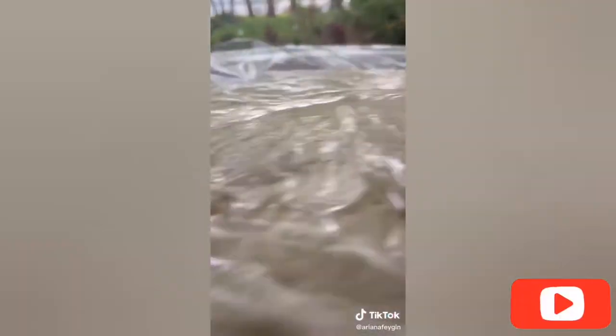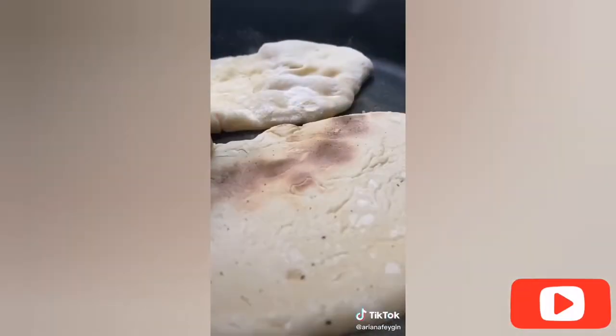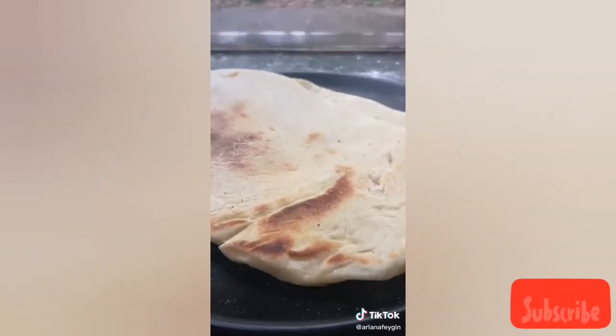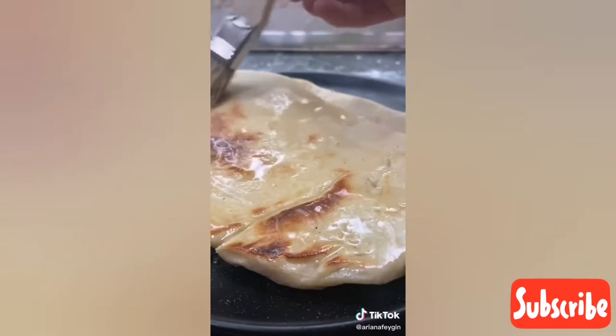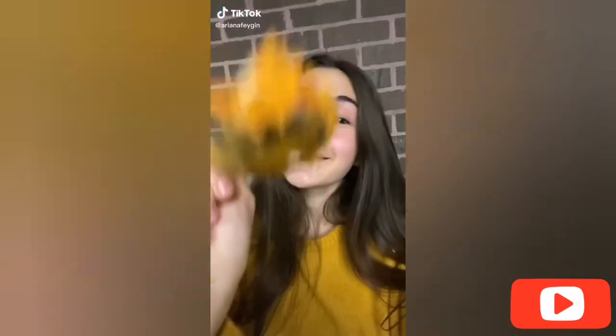Set your dough back into the bowl, cover with plastic wrap, and put it into a warm dry place to rise for about an hour. After an hour your dough should have doubled in size — punch it down and turn it out onto the countertop. Cut it into eight even pieces, roll each one out, and cook your naan breads in a super hot cast iron pan until they're nice and golden brown. Brush with melted butter and top with fresh herbs. This is literally the most foolproof bread recipe.